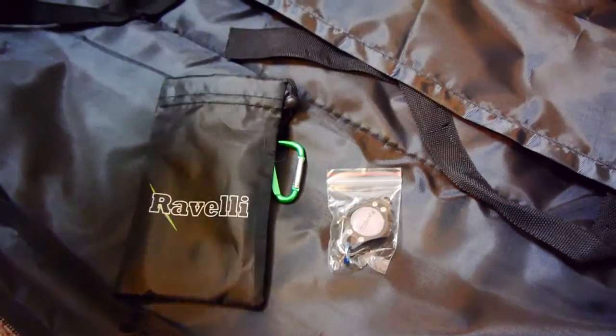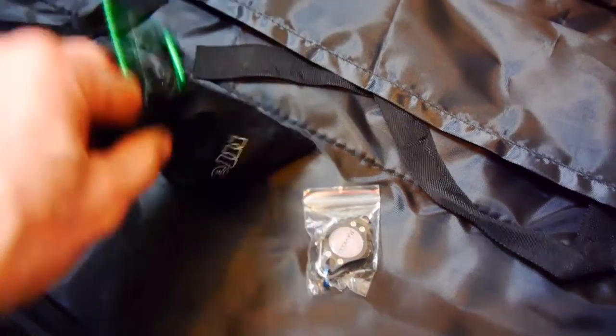As you can see, the AVTP comes with its own carry case. Revelle have also thrown in a little cleaning cloth and a little key ring light.